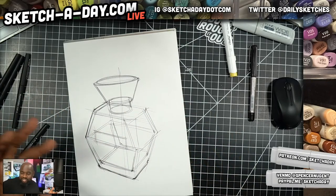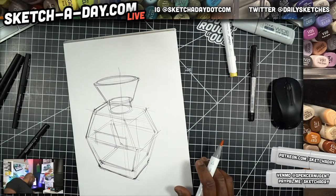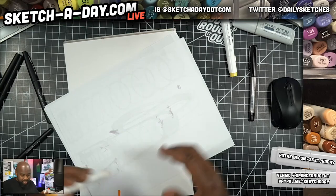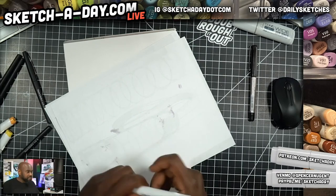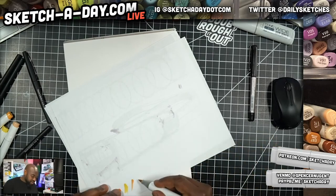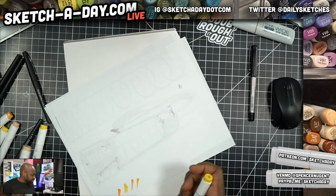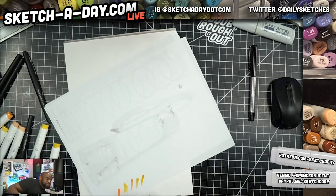I'm going to grab a scrap piece of paper and do a quick color test. This yellow ten is a little bit much. Whenever using new markers it's always helpful to take a look at them — unless you're super familiar with them, and I'm not super familiar with these. With Copic markers I can just pick and I know what's going to work.